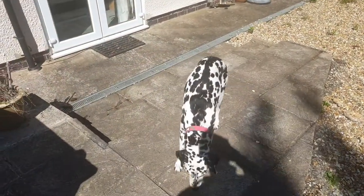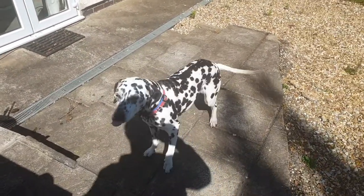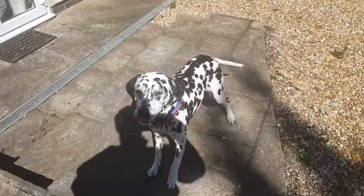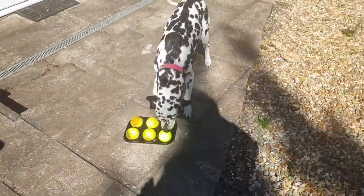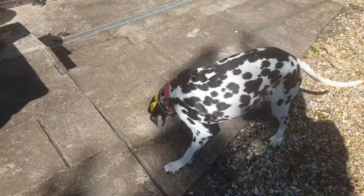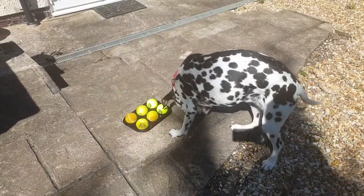So let's now watch a different dog play the game and see how that dog plays in comparison. I'm just going to pop the balls down, and we're going to watch a Dalmatian called Mischief have fun with the muffin game.